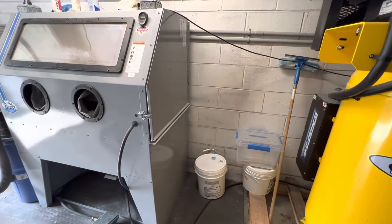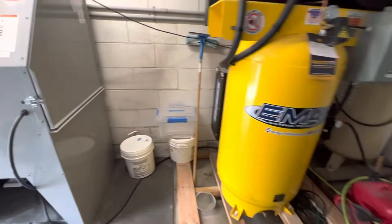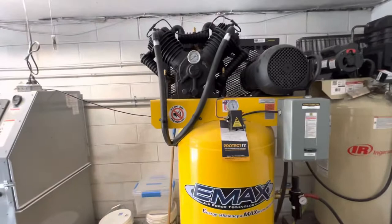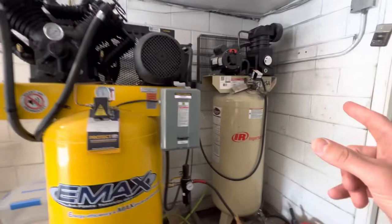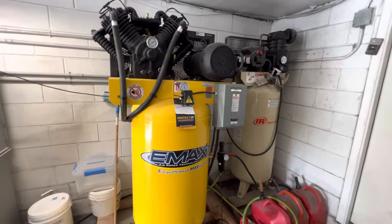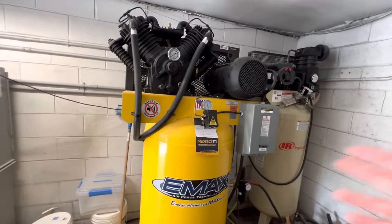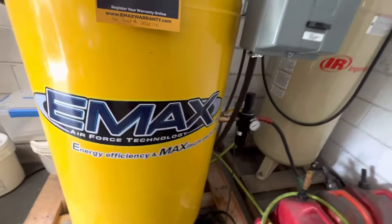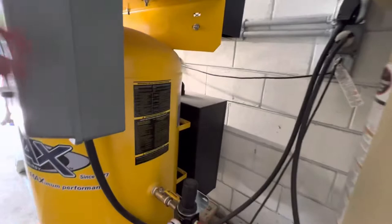I'm going to put another water separator before this thing. Other than that, nothing bad to say — 10 horsepower, silent air. Definitely get the silent air intake; I imagine it would be pretty loud without it. Overall it's definitely quieter than the old Ingersoll Rand, which was not what I was expecting — I just wanted it to be at least not louder and I would have been totally happy. Definitely would have helped me when I was looking to buy it; I was very nervous ordering a roughly five thousand dollar compressor. The model is Emax 10 horsepower single phase.